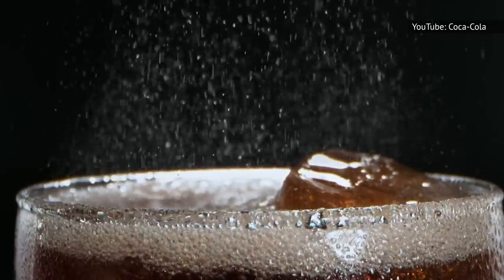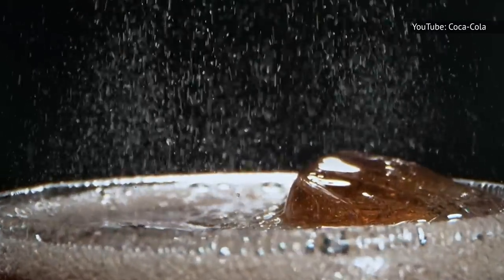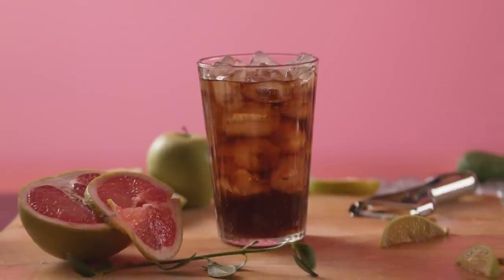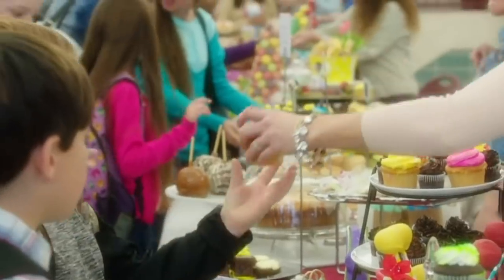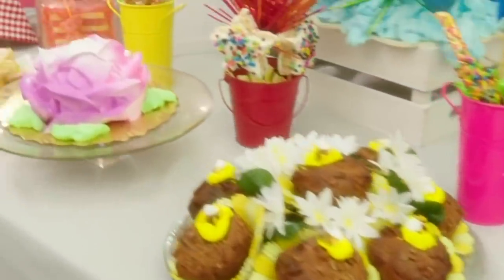Whether you call it soda, pop, or just Coca-Cola, it's one more thing you should keep in your pantry — not as a beverage, but as an ingredient. The boxed cake mix and soda baking trick is as easy as they come, and it could become your new best friend the next time you need to whip up some cupcakes for a school bake sale or bring a cake for a potluck.